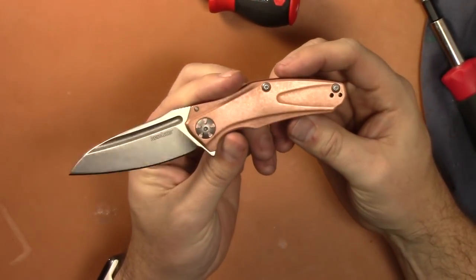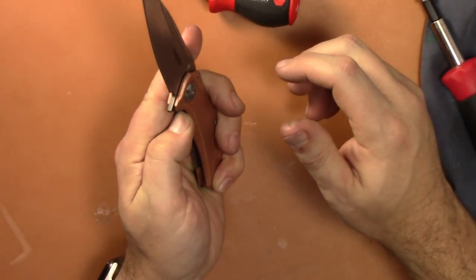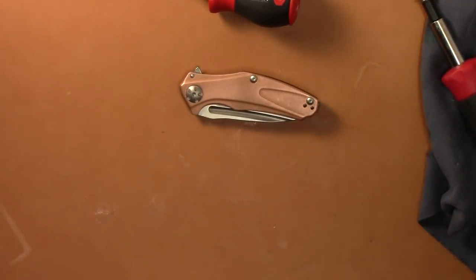I probably should have put some lubricant in there, but I'll do it later. I just wanted to do a quick video showing the inside — that they do not run on just the copper scales, that there is a stainless steel washer that they ride on. So there you go guys, thanks for watching, see you in the next video.